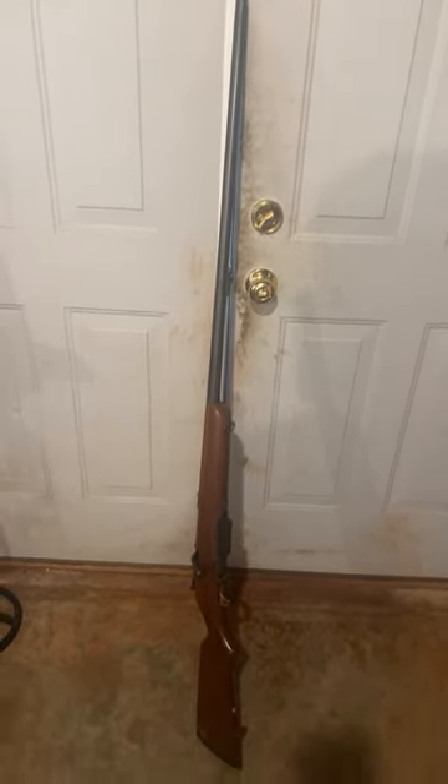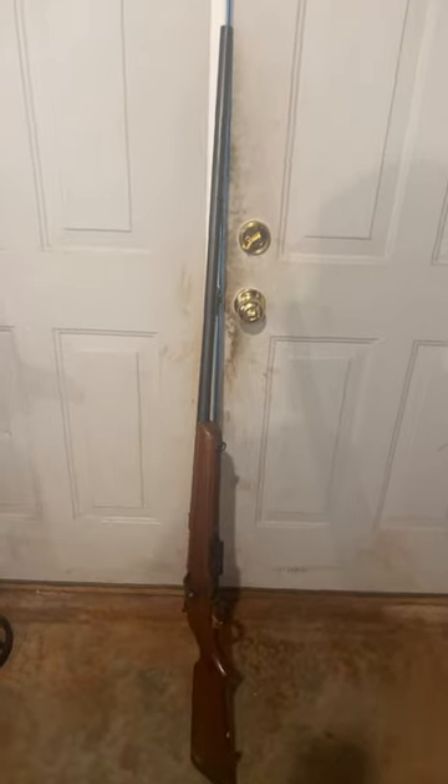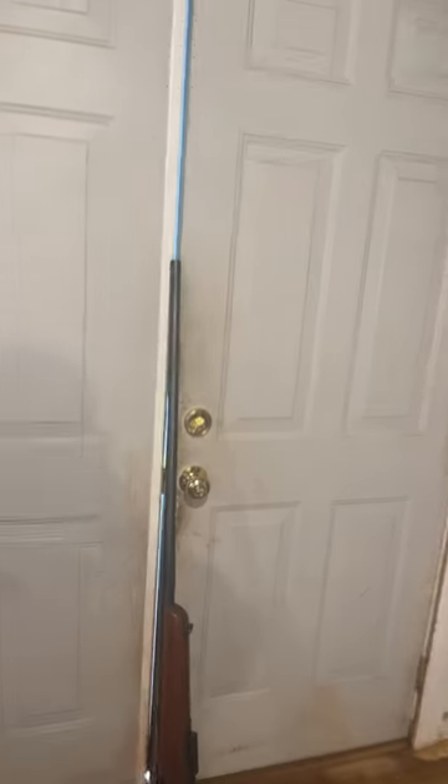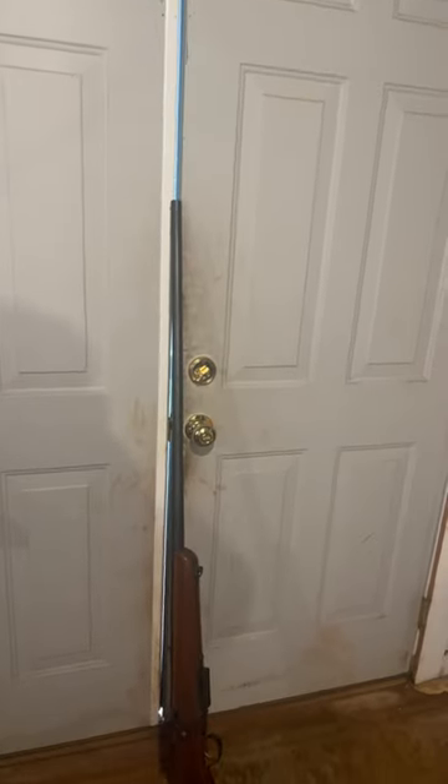It has the original magazine with it and everything. Really cool gun, guys — very unique as well. It does have the full choke on it as well.